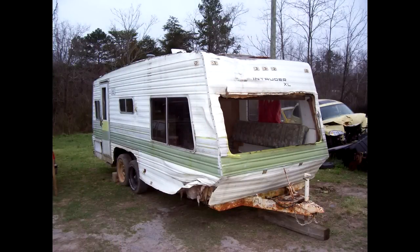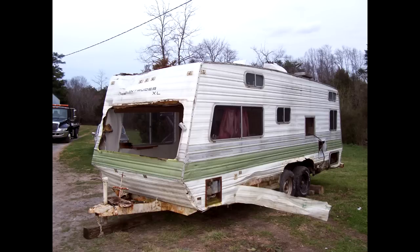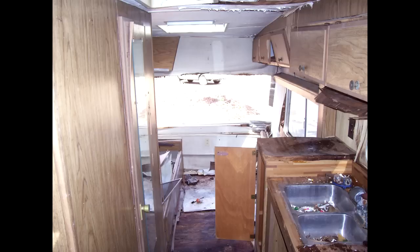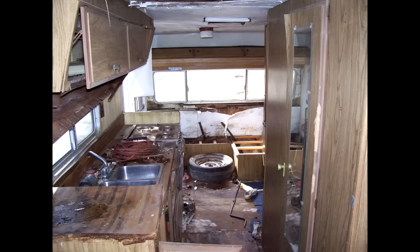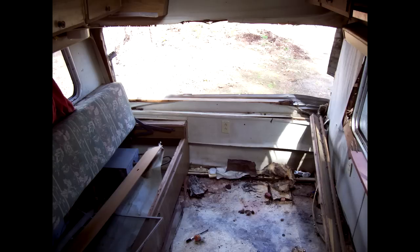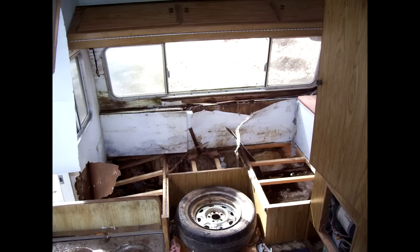I got the trailer for only $100 from a junkyard. It was way down in there and they pulled it out with a bulldozer and got it up for me to haul home. Here are some shots of the inside just to let you see it. It's pretty rough condition, but a lot of the stuff like the sink is in pretty good condition. I ended up keeping a lot of that.